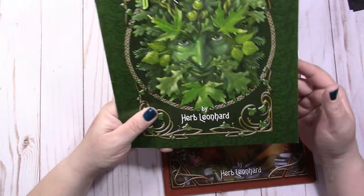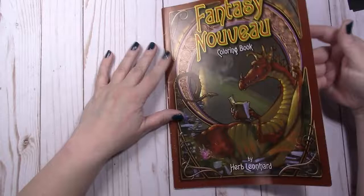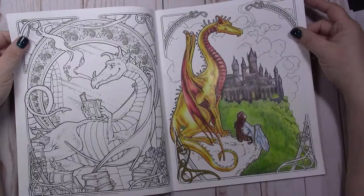And the Green Man, which is really funny because that is like Herb Leonard's face pretty much. So that's the first one — Legend Nuvo. I think he has seven books altogether and I only have two. This is Fantasy Nuvo, and it has dragons and unicorns.